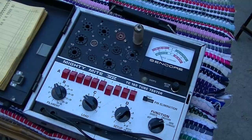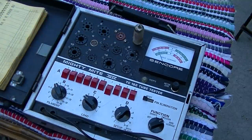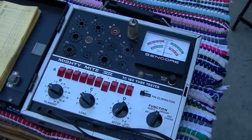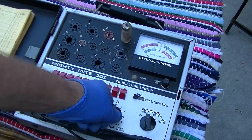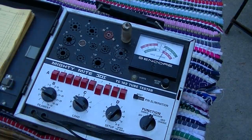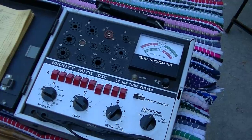Grid leakage — that's interesting. It's a little damp out here and the grid leakage is pretty sensitive. Usually I'll drop this down a volt. That one's weak — audio output. Let's see if we got any shorts. No shorts, just a little on the weak side, but that won't cause the audio not to work.